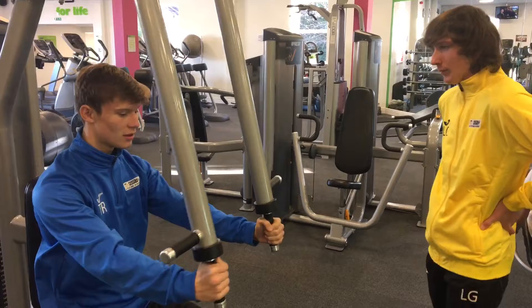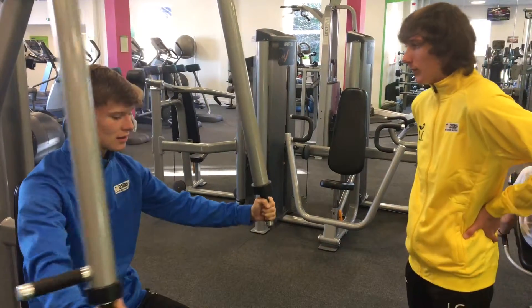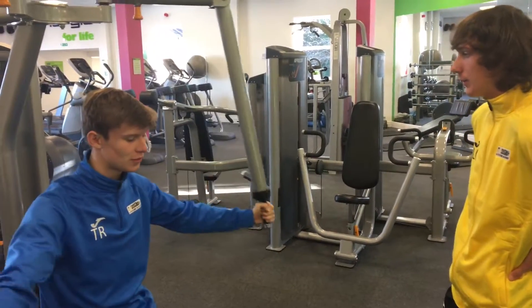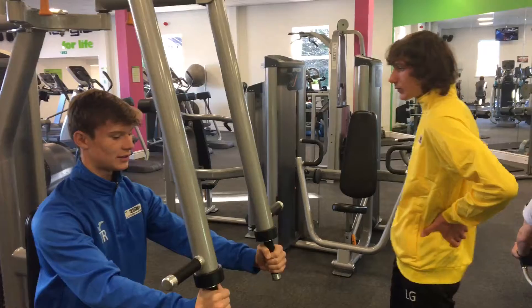And when you're doing it, you're like this — make sure it's just nice and relaxed. Nice and slow, and don't let it touch. Don't let the weight touch. So nice and slow, nice and straight, and sit down.